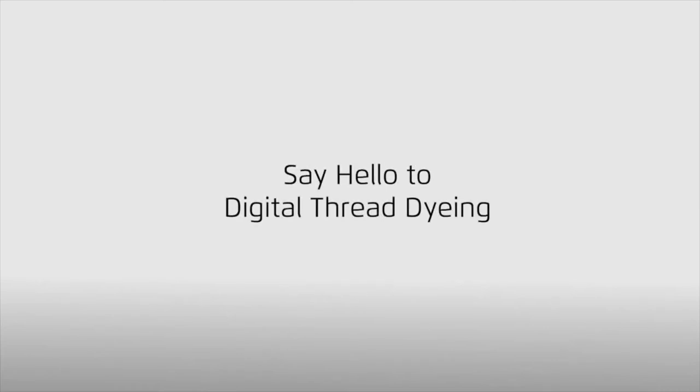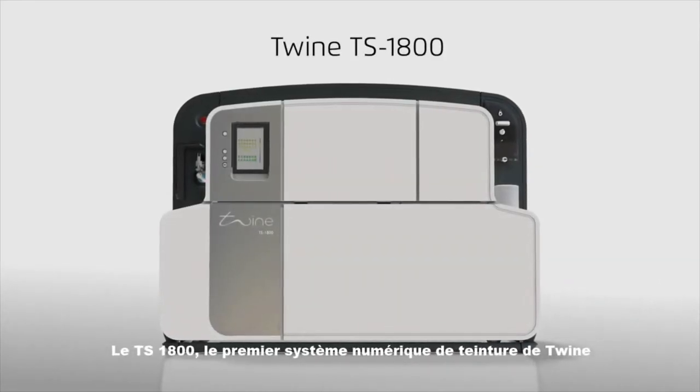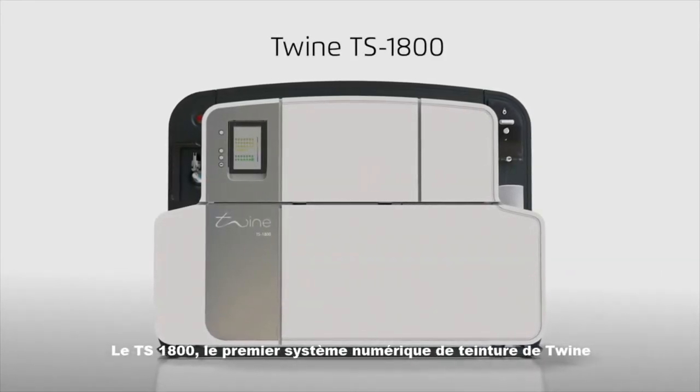Say hello to digital thread dyeing. This is the TS1800, the world's first digital thread dyeing system by Twine Solutions.